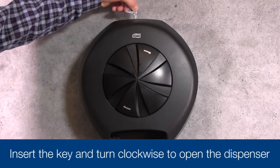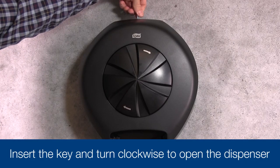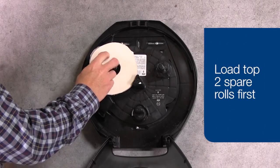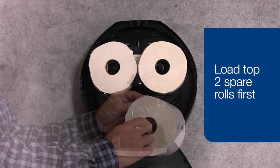Insert the key and turn it clockwise to open the cover. There are three spindles on the dispenser. First, put the two wrapped spare rolls on the top two spindles.